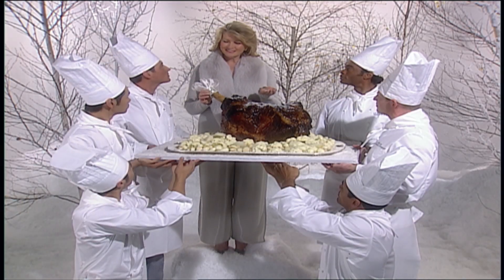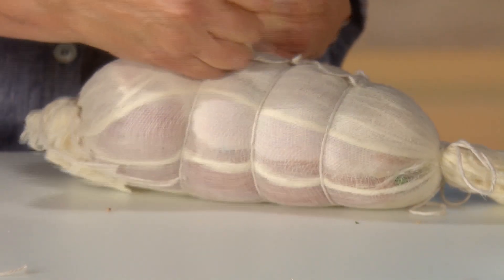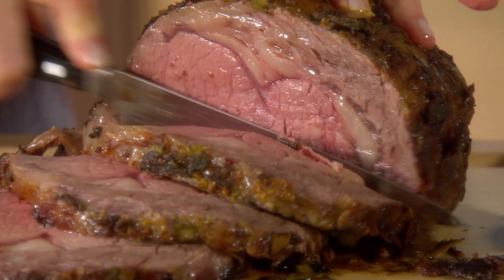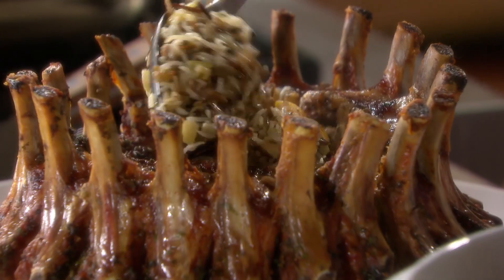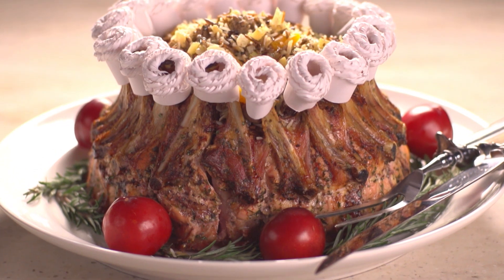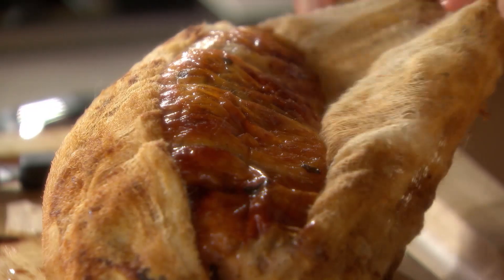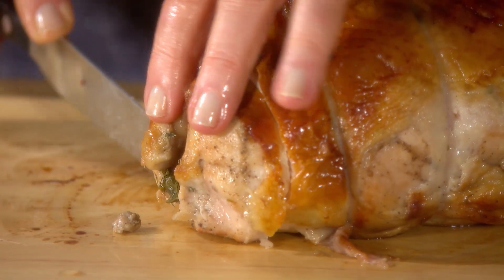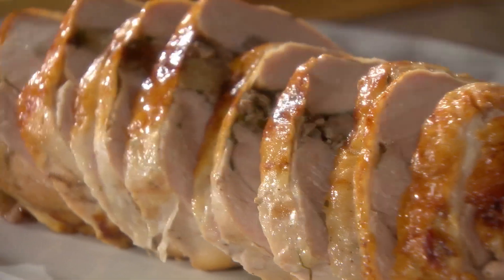Serve the perfect roast. Today I'll teach you how to prepare three extraordinary roasts, starting with a spectacular prime rib. Then I'll share the easy-to-follow steps for creating a mouth-watering crown roast of pork, a stunning centerpiece for your next holiday meal. And finally, the answer to cooking turkey in half the time — an elegant turkey breast stuffed with a delectable, savory filling, perfect for any party.